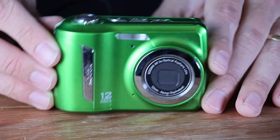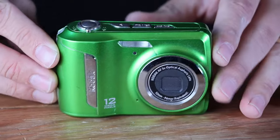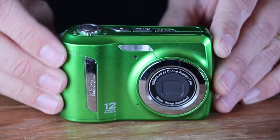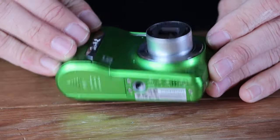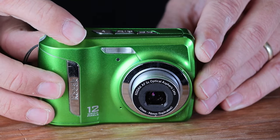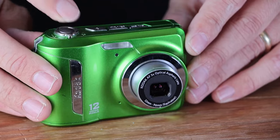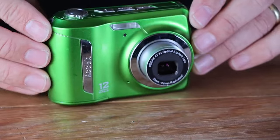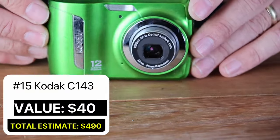I believe we are on camera number 15 now. Third time's a charm — another Kodak. Kodak C143 in this cool lime green color. It's a 12 megapixel camera that uses AA batteries. Lens moves out, lens looks fine. Flash fires and this camera is in good working condition. I've sold the C143 a lot. Value varies a little bit based on color — in more unusual colors like this cool lime green, you're looking at a value of about $40 on this Kodak.